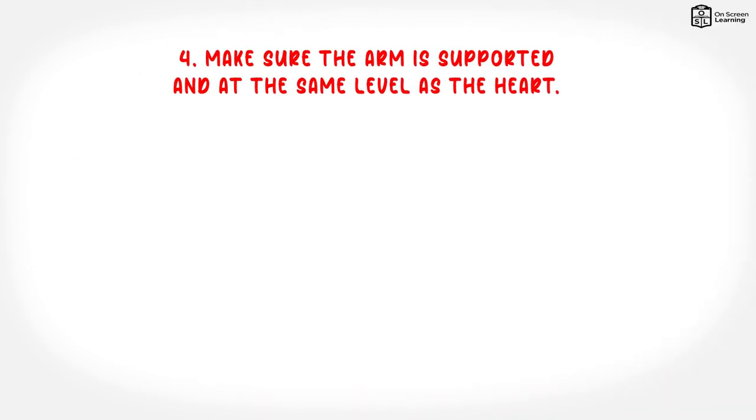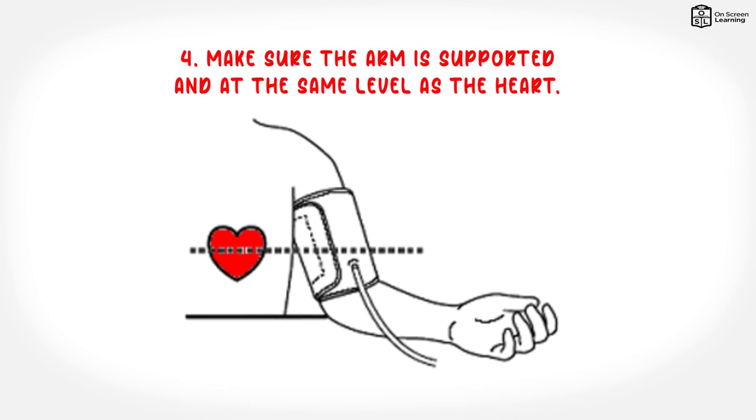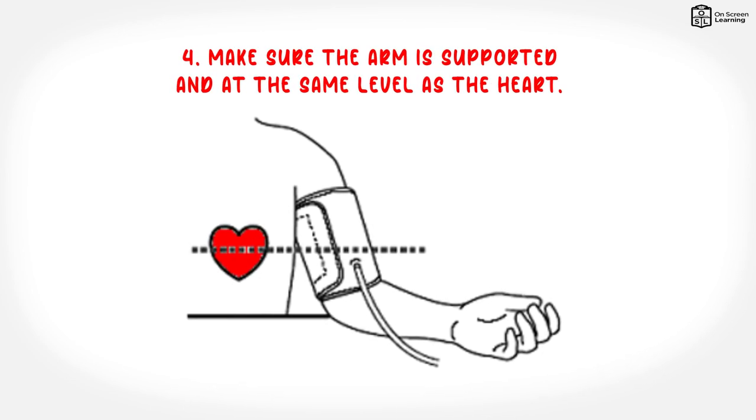4. Make sure the arm is supported and at the same level as the heart. Position the client so that the arm is resting on a surface and is at the same height as the heart. Keep the arm and hand relaxed, not tense.